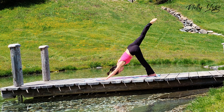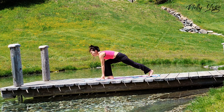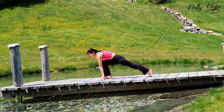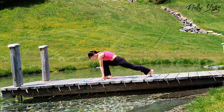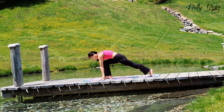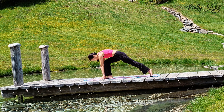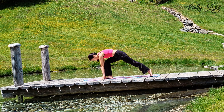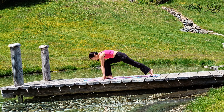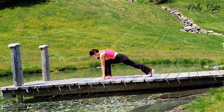Now inhale right leg up. Exhale. Step forward between your hands. Stay here in runner's lunge. Inhale. Lift your hips slightly up. And exhale. Lower down. Inhale. And exhale. Let's come back.